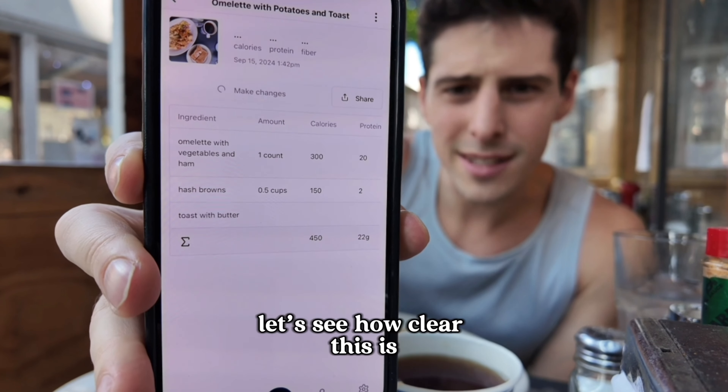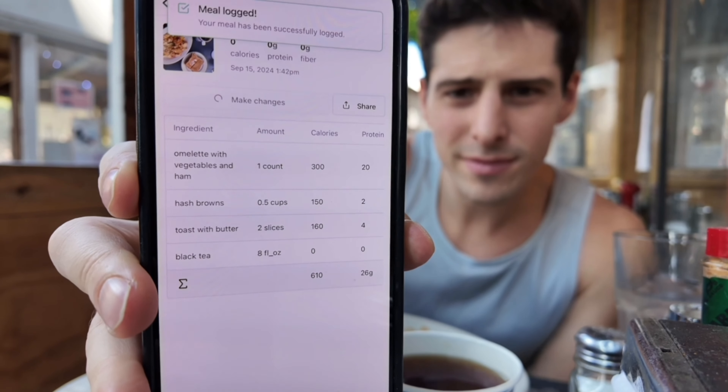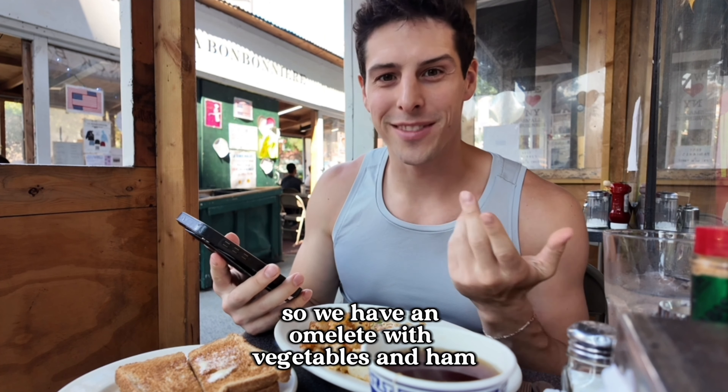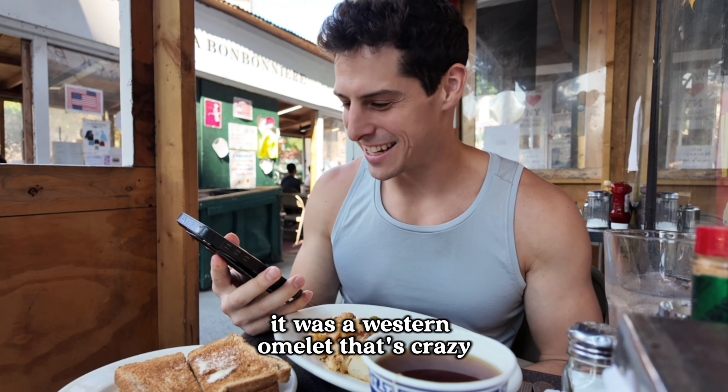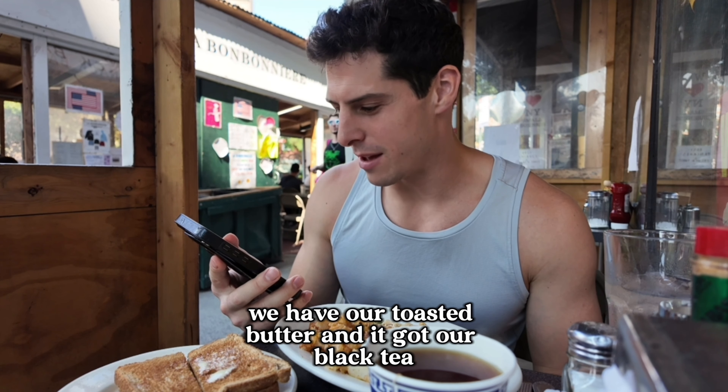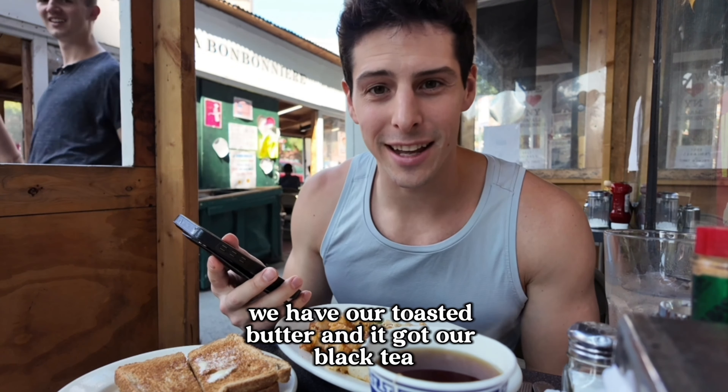See how clear this is. So we have an omelette with vegetables and ham — it was a Western omelette, so that's crazy. We have our hash browns, potatoes, and we have our toast with butter, and it got our black tea.